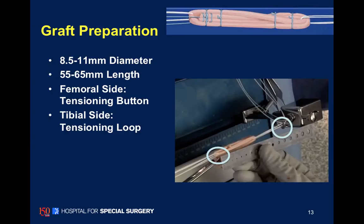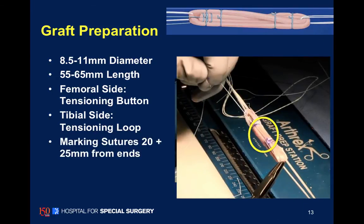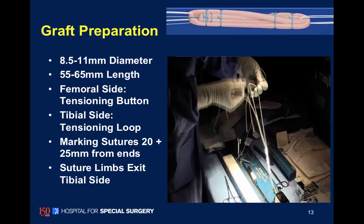The graft is typically over 9 millimeters in diameter. We mark the sutures at 20 millimeters so that when we're doing arthroscopy within the knee, we know that we have at least 20 millimeters of graft within our sockets.